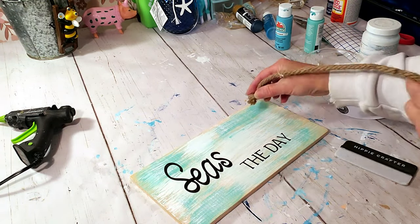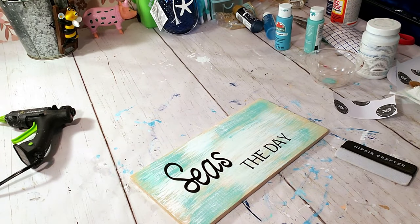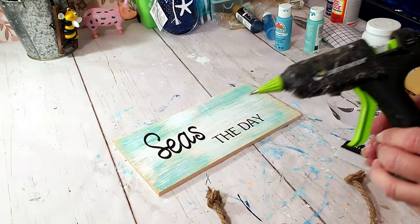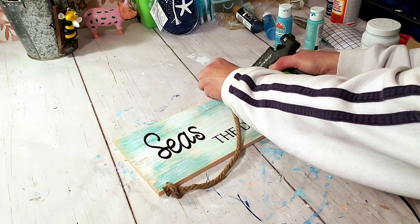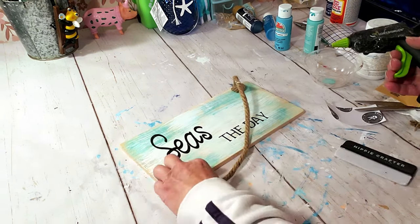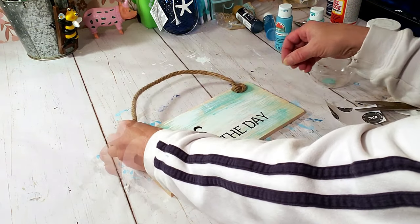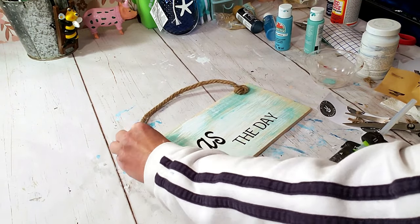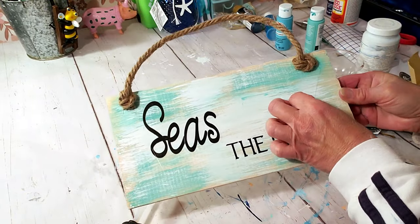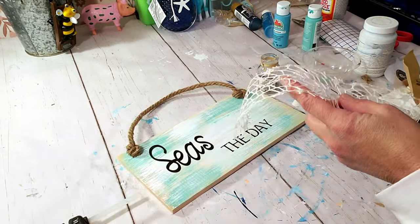Now I'm grabbing some Dollar Tree nautical rope and hot gluing it to the front. I wanted to drill holes but can't use my tools yet, so instead I left the two knots glued to the front and glued the rope to the back to make it look like it was coming through. I'm just gluing the nautical rope to the front right now and then cutting it and gluing it to the back. Super cute!